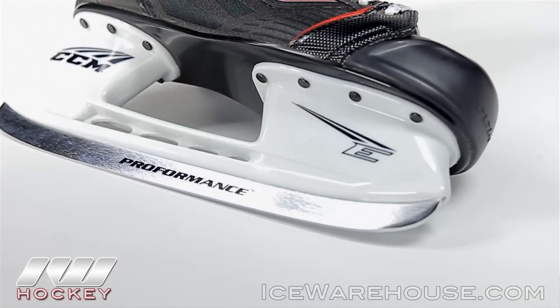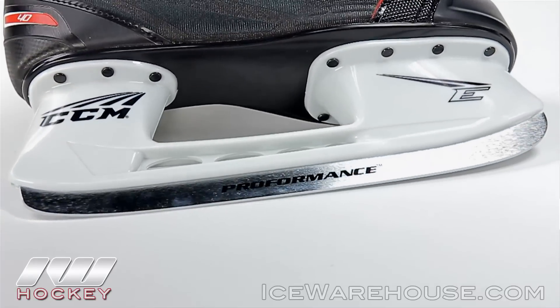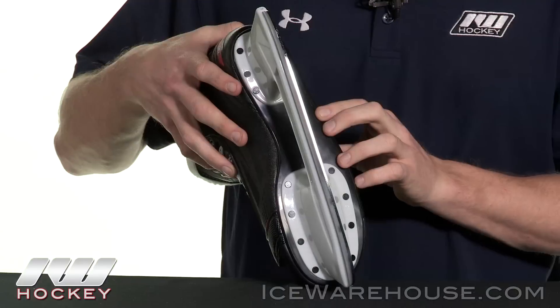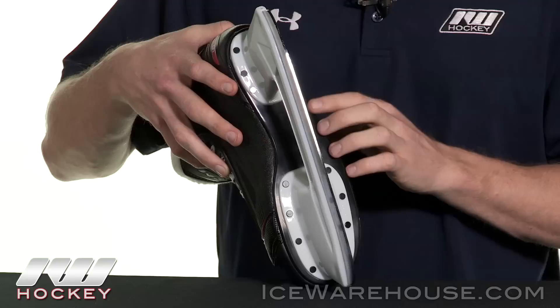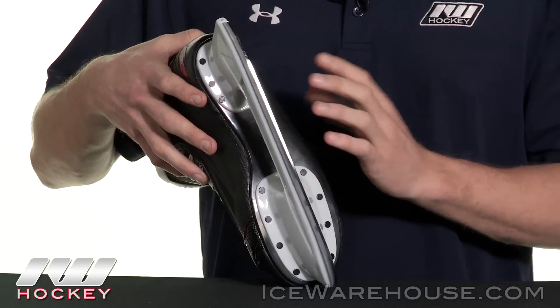Starting us off at the bottom, looking at the runner — this is going to be CCM's Pro Formance Steel Runner sitting in their new E-Blade holder. At the bottom, this is going to be an injected plastic outsole, perfect for those beginners because those carbon outsoles are really stiff and very rigid.